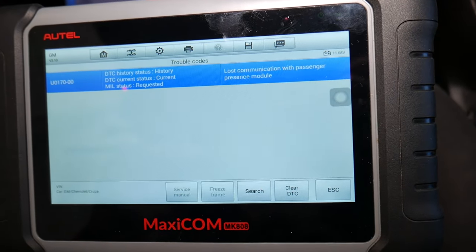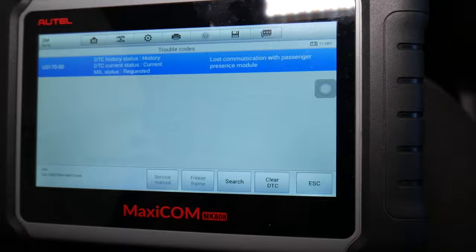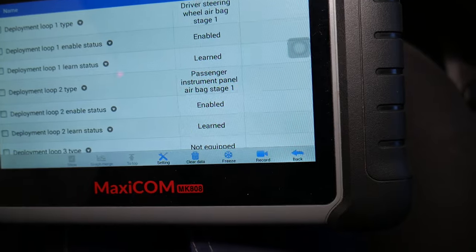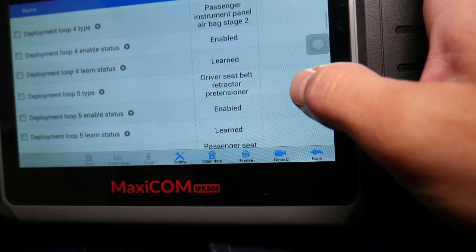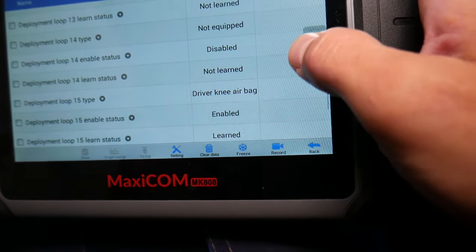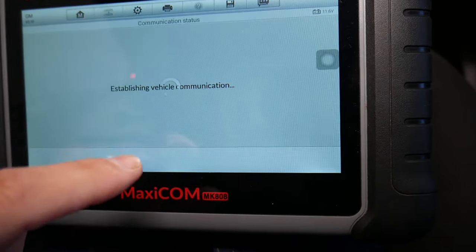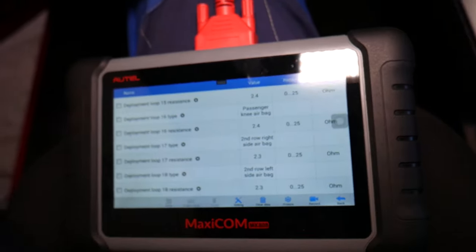For example, if a child is sitting in the seat, it's not going to deploy the airbag and cause harm. Under live data you can see what is happening — the different configurations, passenger deployment loop, pretensioner worm. You can find your loop and see if that module is working or not.